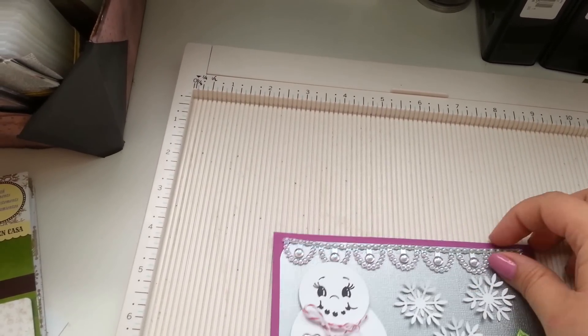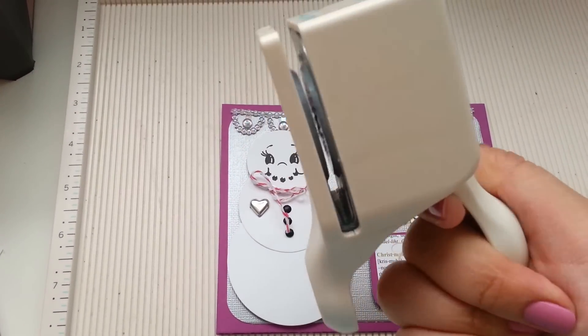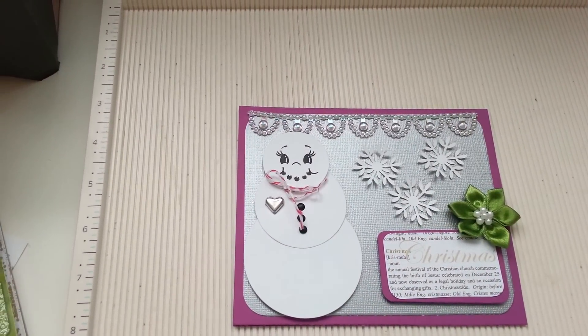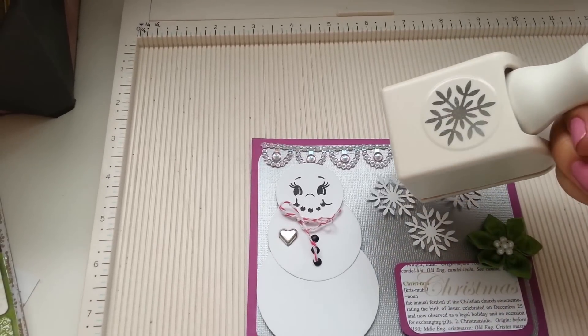And for the snowflakes, I used a Martha Stewart punch called Glacial Snowflake. So that's that right there.